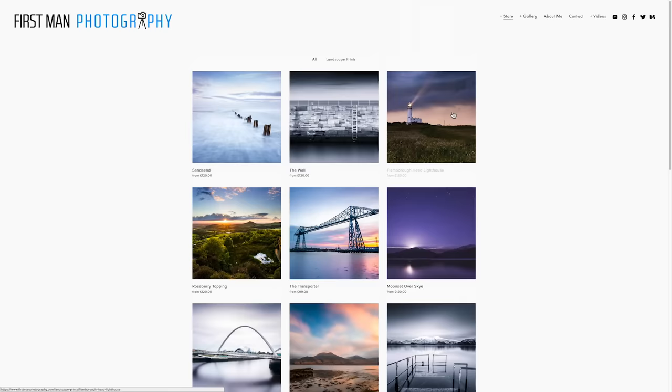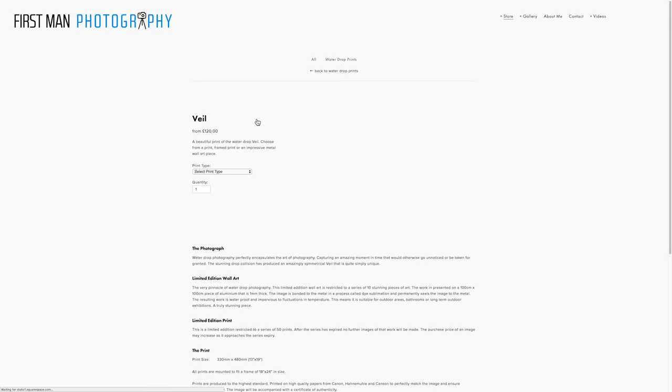Head over to my website to check out all the prints I currently have for sale — I really recommend the water drop prints and the metal prints, I'm really proud of those and would be honoured if you were to buy one. I hope you've enjoyed this video and found it useful. I missed last week because I was filming a commercial video — I was embedded with the Royal Navy doing some charity work, and I'm hoping to share that story with you once I put it together. I will see you on another one very soon — I'm Adam, this is First Man Photography, out.